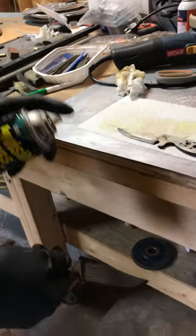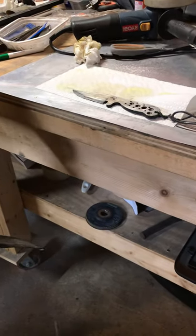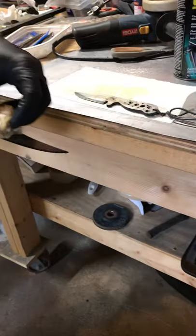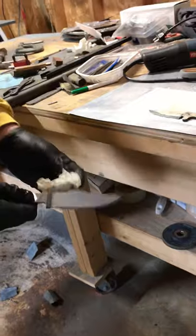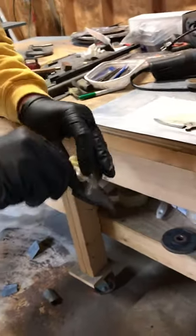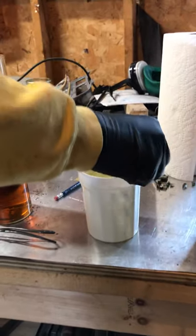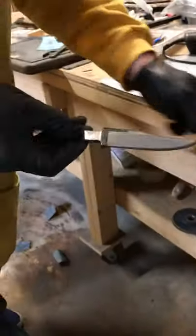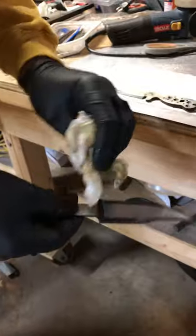I'll just give this another spray real quick, making sure I don't get my cord. I can hear it neutralize the acid almost immediately — kind of fizzes up as the ammonia in the glass cleaner neutralizes it. We'll go ahead and stick it in our ammonia concentrated mix here to make sure we neutralize every bit of it. Those layers are nicely etched — really happy with that, looks good to me.